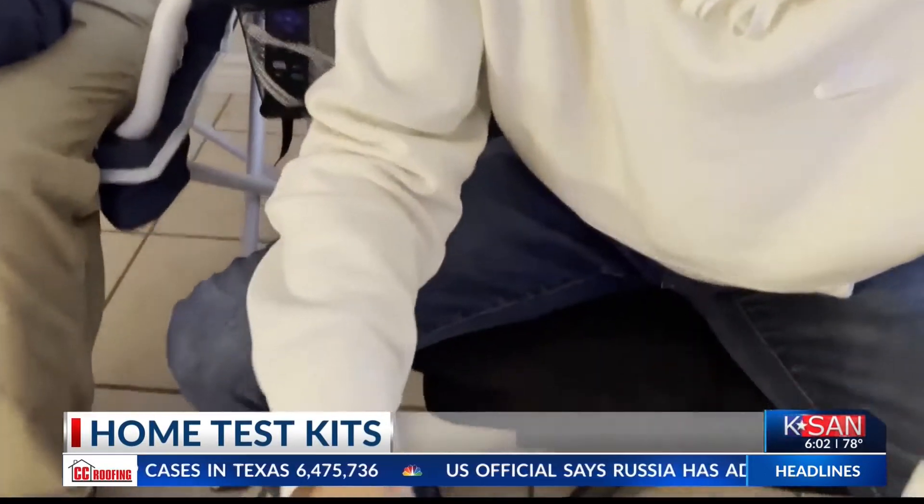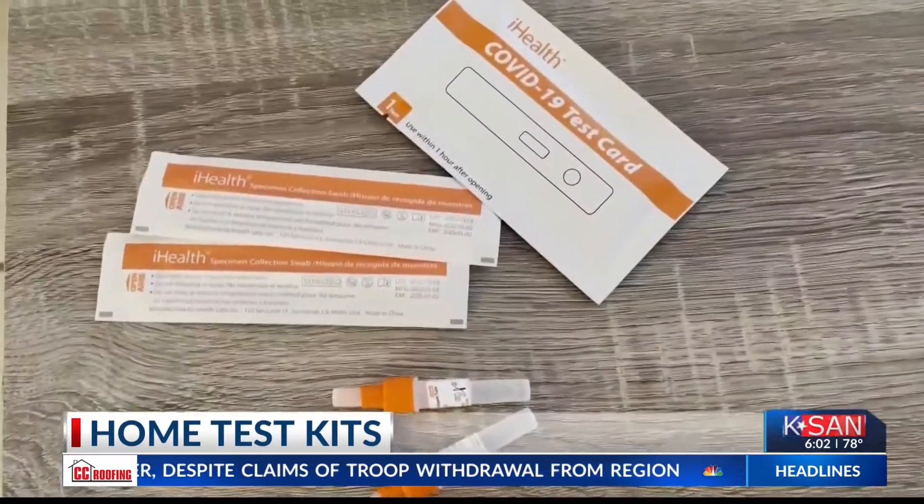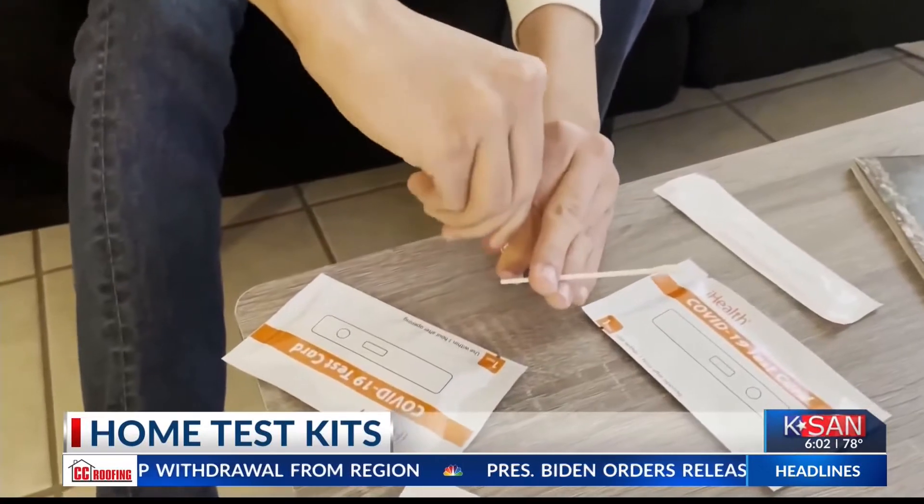Millions of Americans are ditching the lines and testing themselves at home. Dr. James Vredas, local health authority for Tom Green County, says the home test kits are faster and just as accurate.